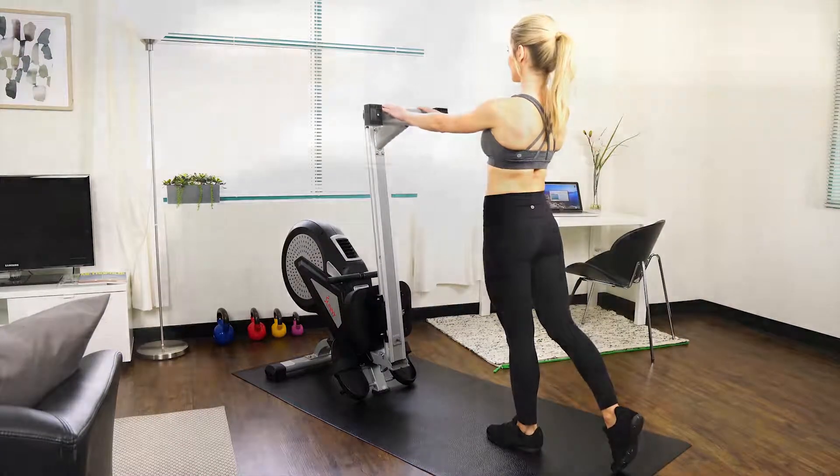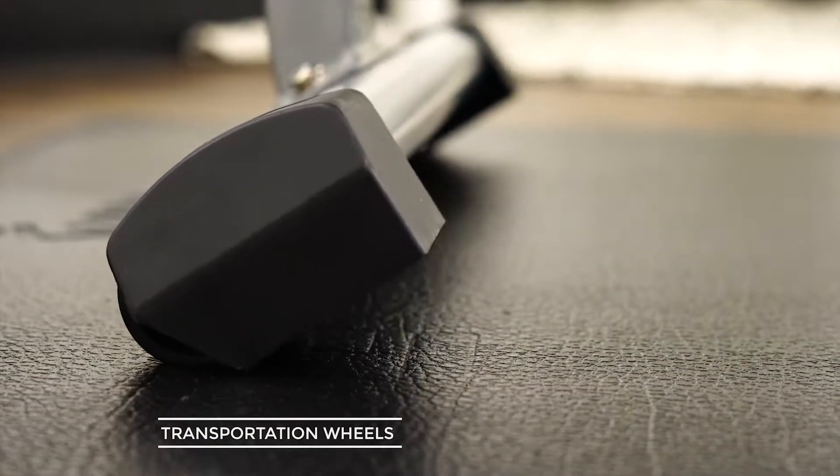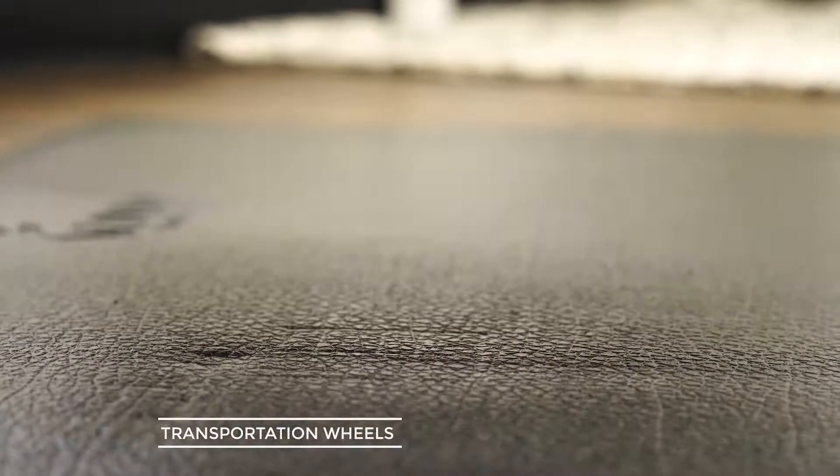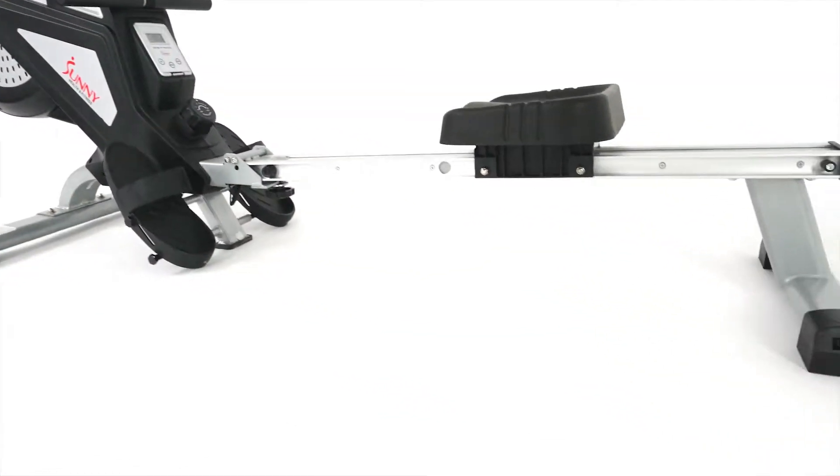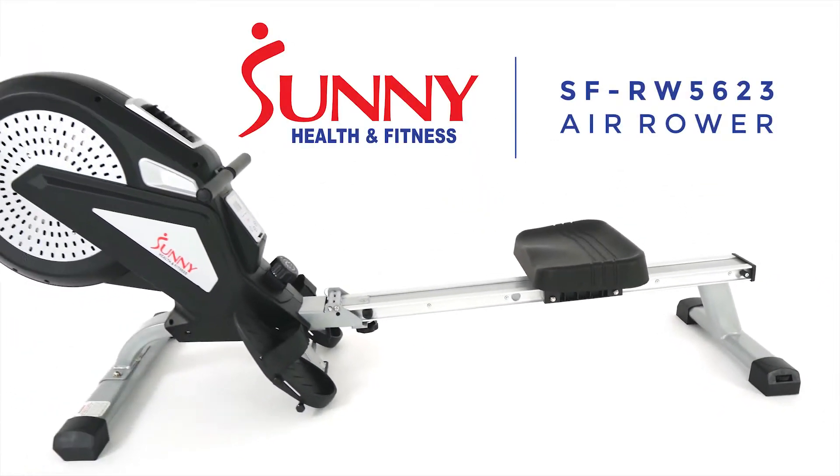Folding is convenient and moving is simple with the built-in transportation wheels. Get the most out of your workout and receive the results you deserve with the RW 5623 Air Rowing Machine by Sunny Health & Fitness.